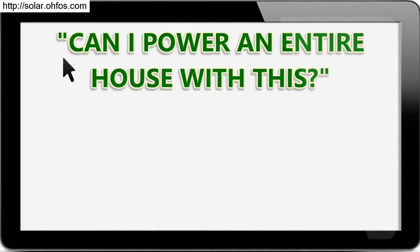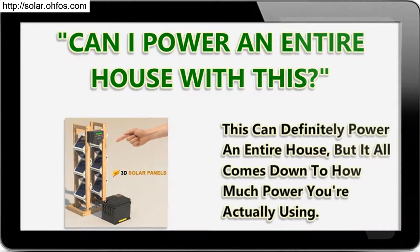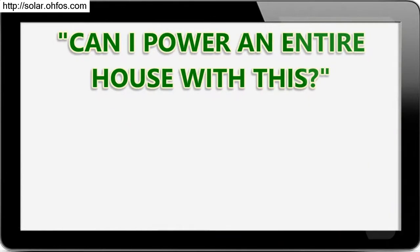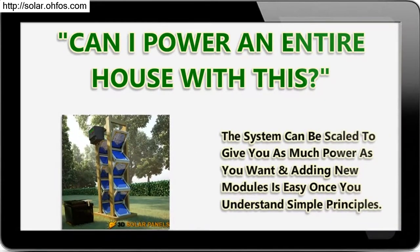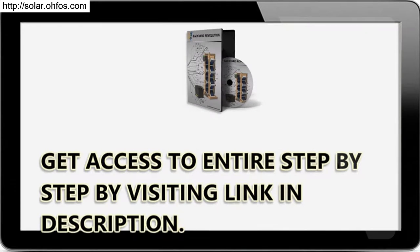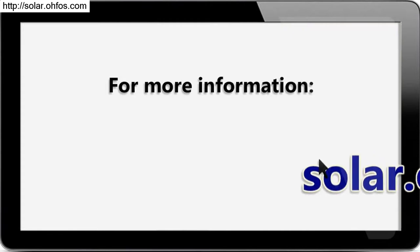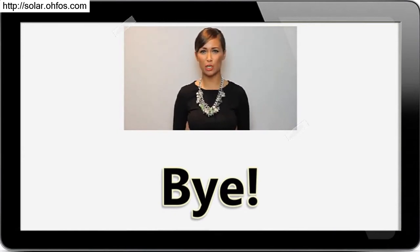Can I power an entire house with this? This can definitely power an entire house, but it all comes down to how much power you're actually using. The system can be scaled to give you as much power as you want, and adding new modules is easy once you understand the simple principles. Get access to the entire step-by-step guide by visiting the link in the description. Hope you found it useful — for more information, please click the link in the description.